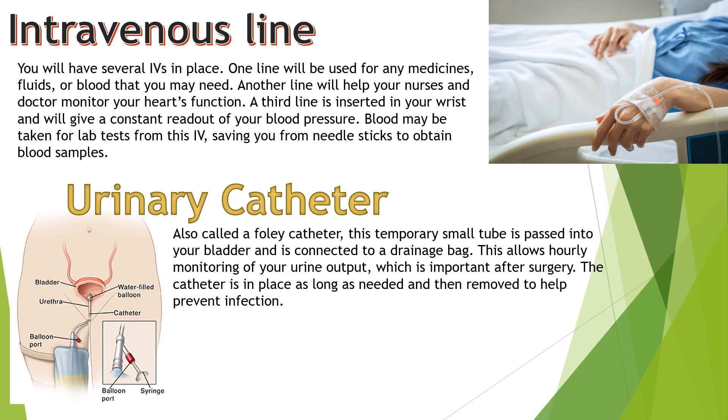Urinary catheter, also called a Foley catheter: this temporary small tube is placed into your bladder and is connected to a drainage bag. This allows hourly monitoring of your urine output, which is important after surgery. The catheter is in place as long as needed and then removed to help prevent infection.